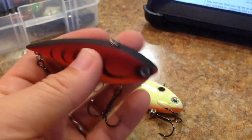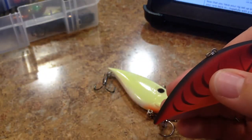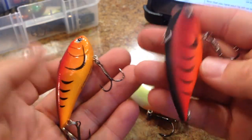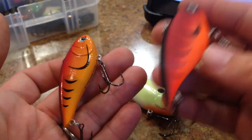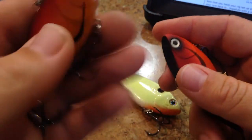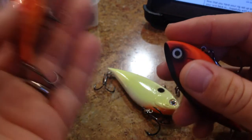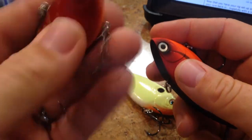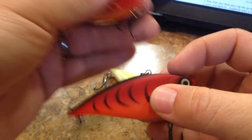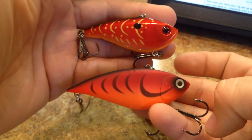It's a fairly loud crankbait. This one has a bigger cavity in it, so it's a louder bait by the nature of being larger. And here's your Excalibur XR50 for comparison, so you guys get an idea of how large that lure really is.